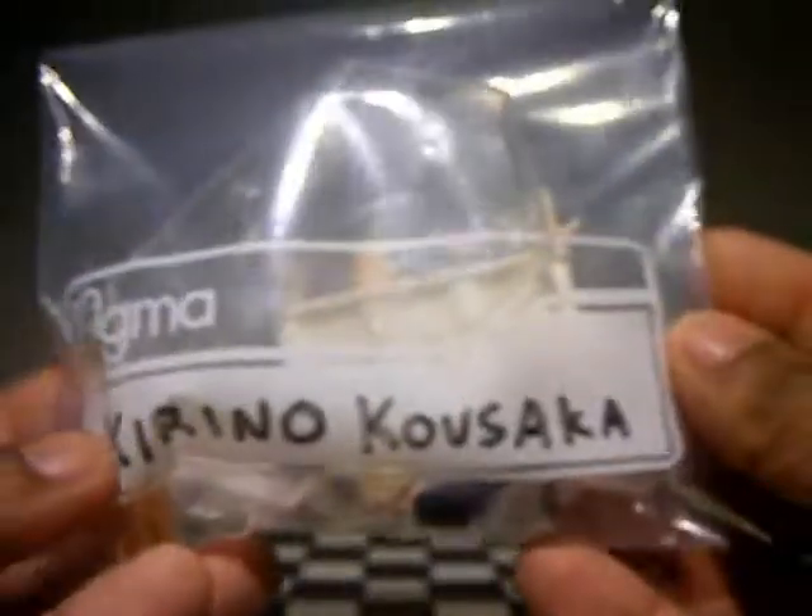So that's the box, and there it is in front. As with any other Figma, it comes with the Figma bag, which I've dubbed the Karina Kusaka bag.